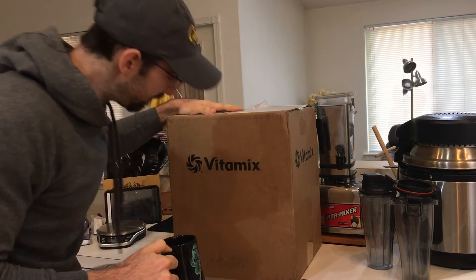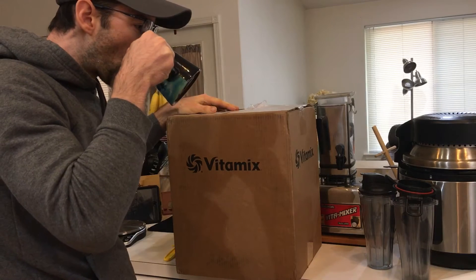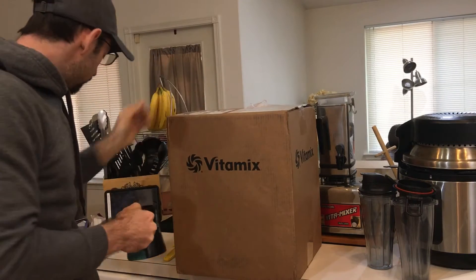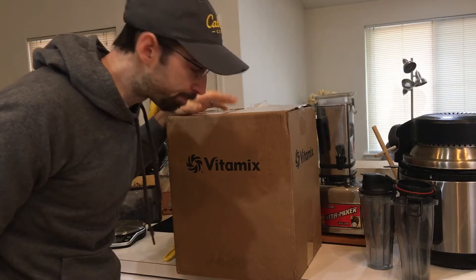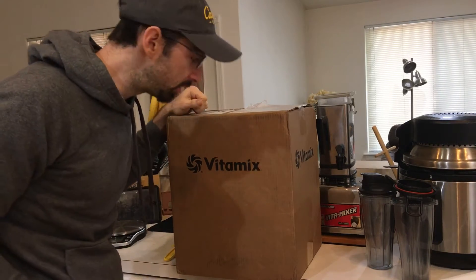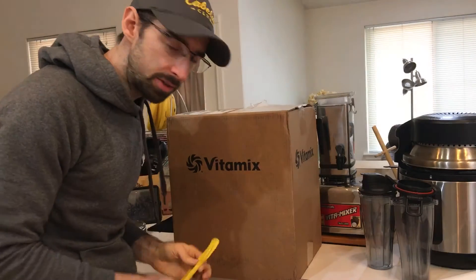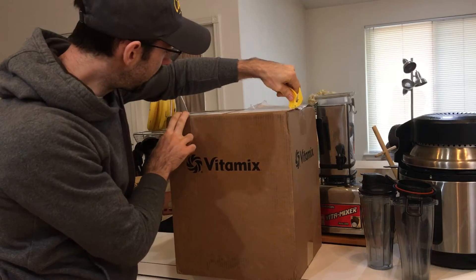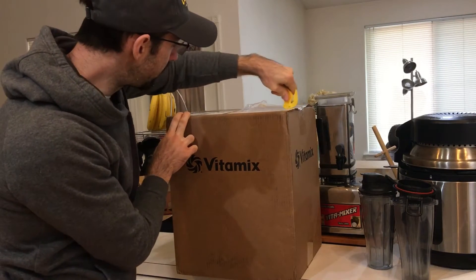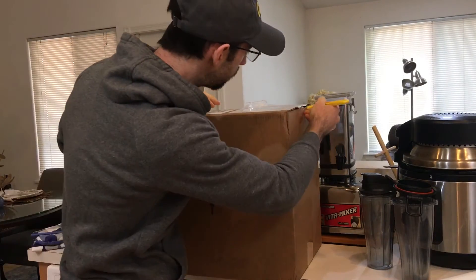It is here! Coffee time and chat and unboxing. My new Vitamix — my new reconditioned Vitamix. I got this on a 48-hour sale and it is going to replace my current daily driver, which is my 7500.